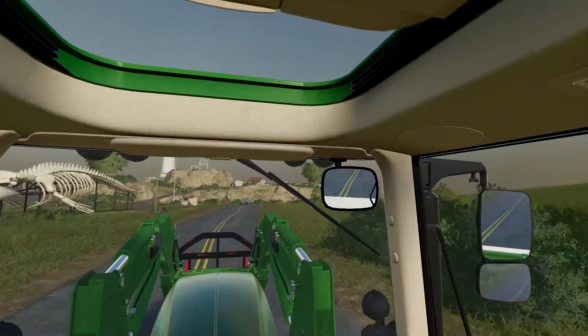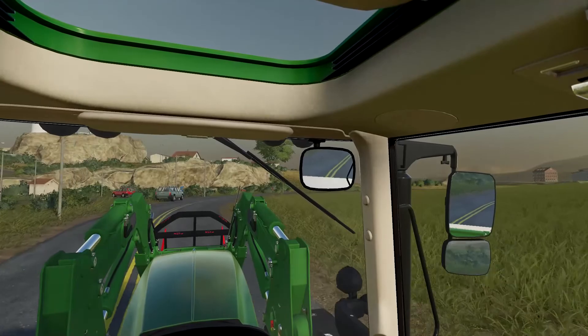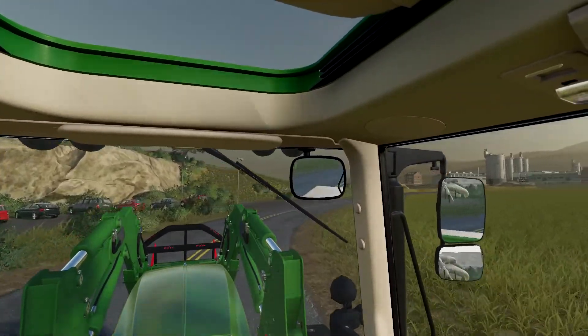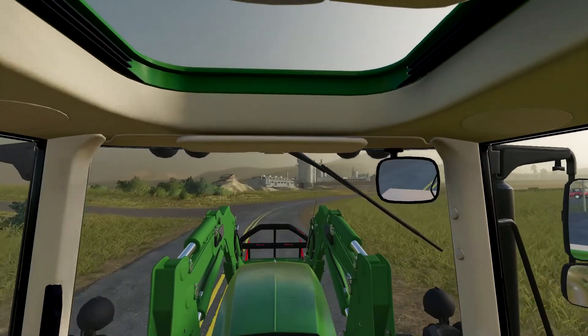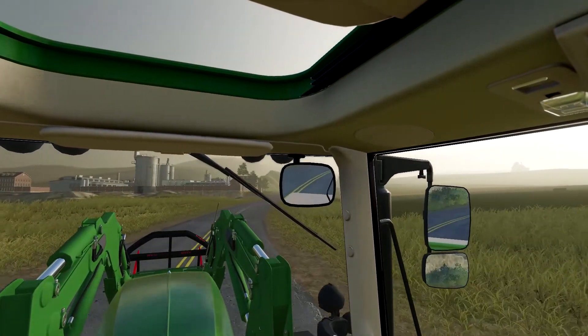When I came up here to do the mowing and baling and everything, it was dark - pitch black. If you haven't watched that video or vlog, you should head over and watch it - it gets quite interesting.